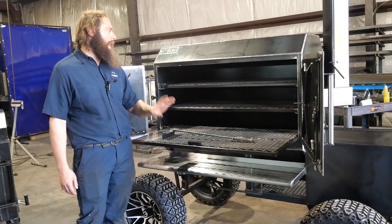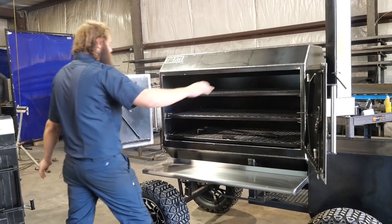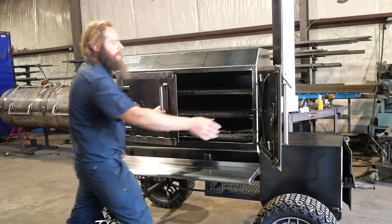So guys, Fridge 48 — 48 inches wide, 24 inches deep. A ton of cook room in here. This is a reverse flow, so you've got your removable reverse flow plates in there.